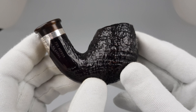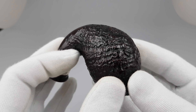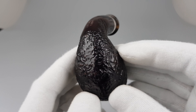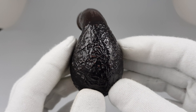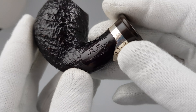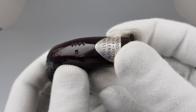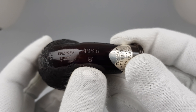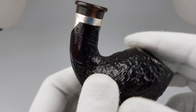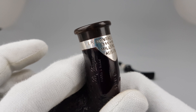Ring grain looks amazing. I'm just going to show everything and go over the stamping at the end. So let's start from the stamping on the briar — everything is crisp and clear. There's the famous zero limited edition 1996, and the silver band.